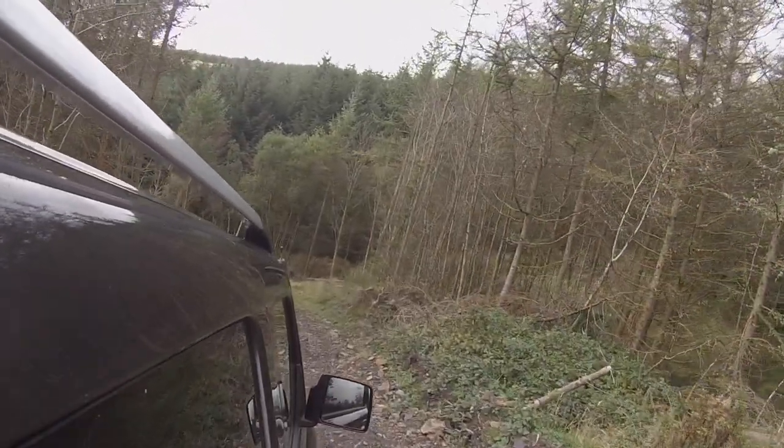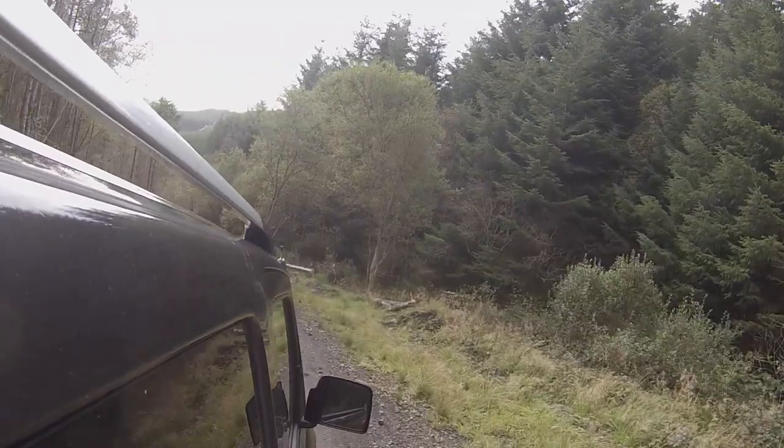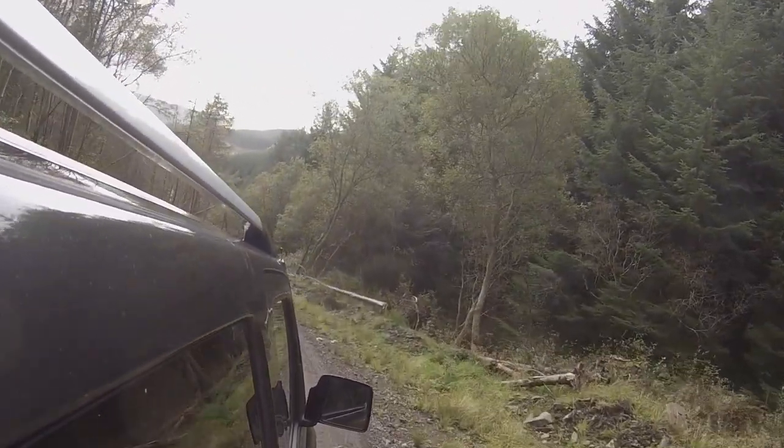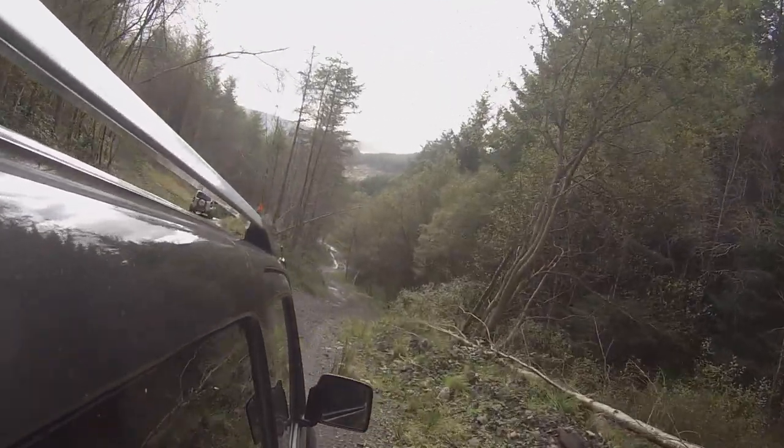On my Jimny review someone said 'if you don't like it, buy a Range Rover, you stupid Brit.' But the Jimny and the Range Rover are poles apart - yes, they can both go off-road, but they're for different markets and very different price points, so you can't really compare the two. A Range Rover could do this, but I wouldn't really want to do it in one - if it goes wrong it's going to be very expensive.